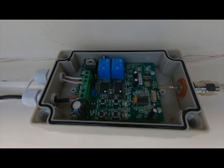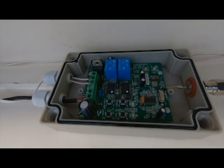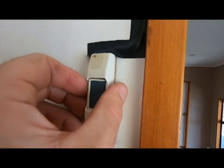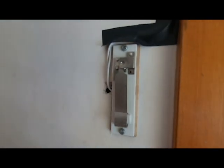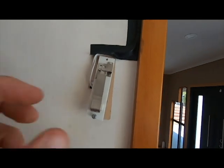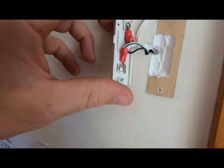It works by interrupting the signal or creating a signal from the door push button, which is those two white wires there. Installation is really simple — you just take off your opening/closing button, undo the button, and underneath — because I've already done it — you can see what I've done.